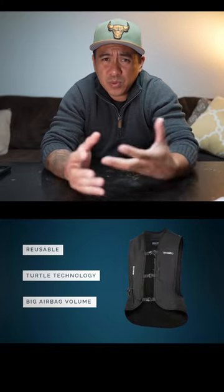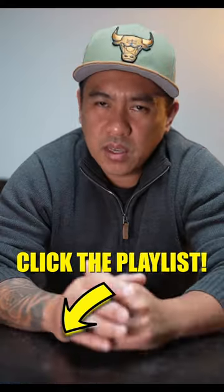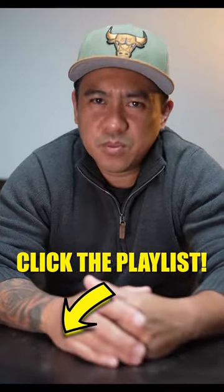Motorcycle airbag vests aren't really popular with sport bike riders, and I kind of understand the stigma of riding with safety gear. I think a motorcycle airbag vest is my next investment.